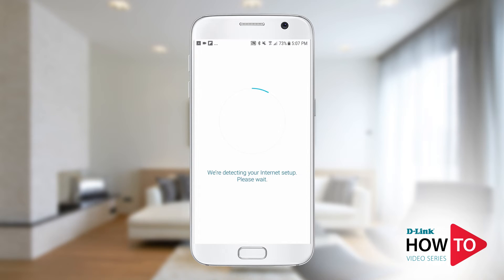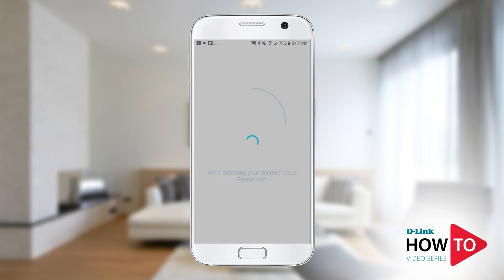The router will detect your internet connection automatically. In this example, the router is connected to a cable modem. If you have a DSL modem, then you may be prompted for additional information.